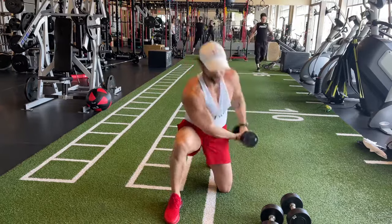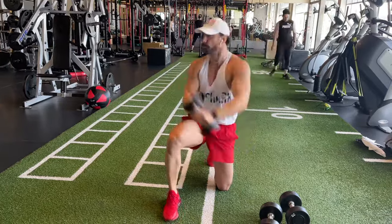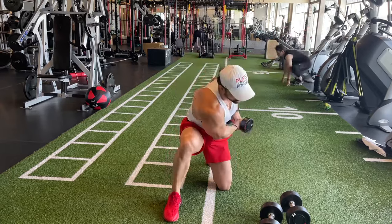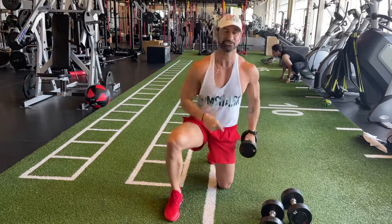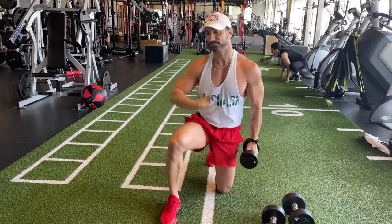If you go too quick you're just going to be using momentum and there's nothing working here. So come down and pause, come up and pause, and then come right back down to starting position. That's how you do a dumbbell kneeling rotational foot chopper.